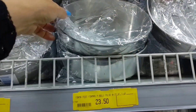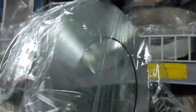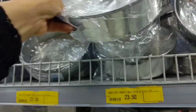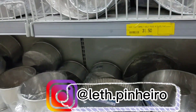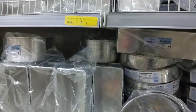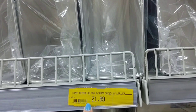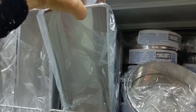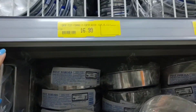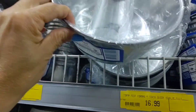Here there are more fundo falso forms — this one is R$23.50. This aluminum forma para pão is going for R$21.99. And look at this small little form here, going for R$16.99.